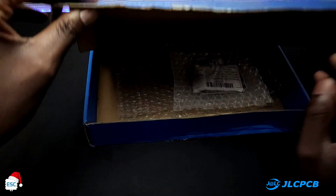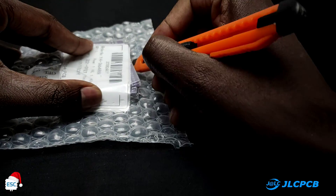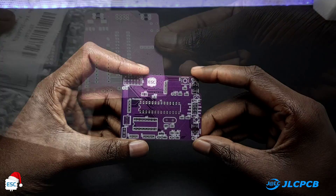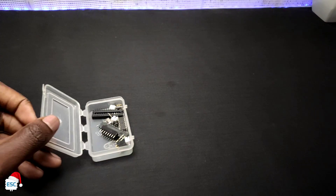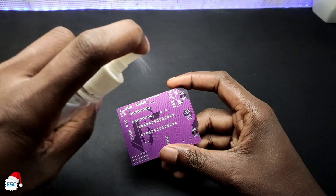After 2 weeks I received the PCBs. As always the quality is awesome and this purple color looks nice. Now I grabbed all the components and cleaned the PCB.